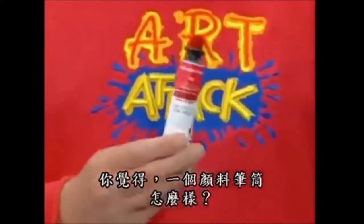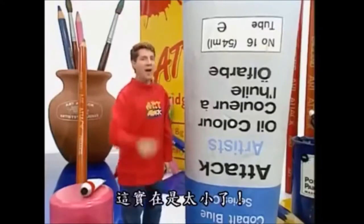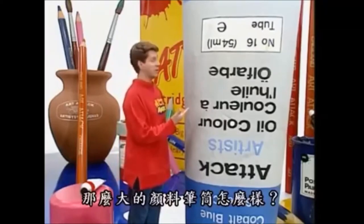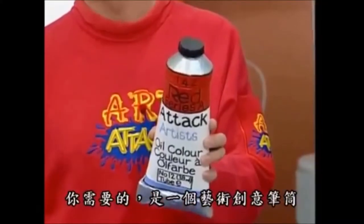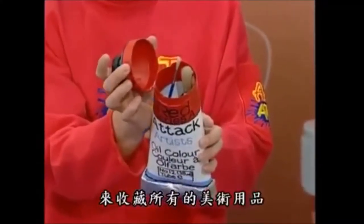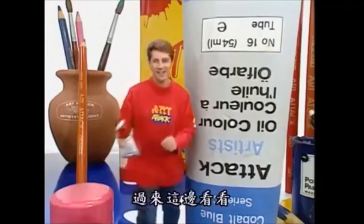How's about inside a paint tube? No, far too small. How's about inside a big paint tube? Too big. You know what you need? You need an Art Attack paint tube to keep all your art stuff in. Come and have a look at this.